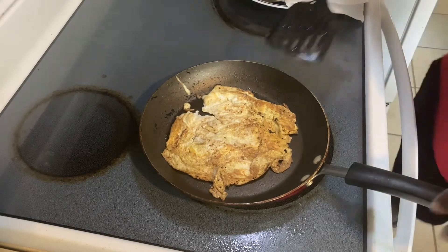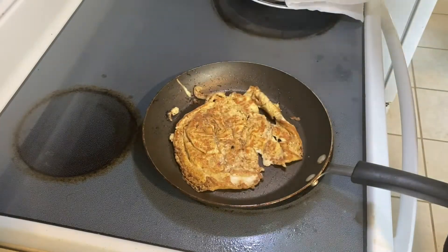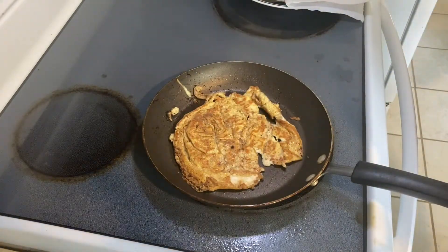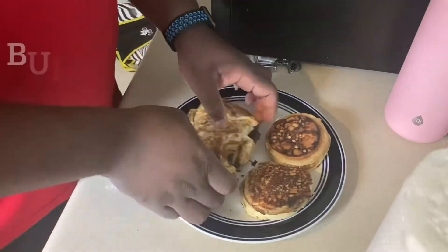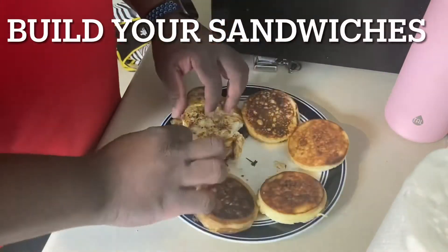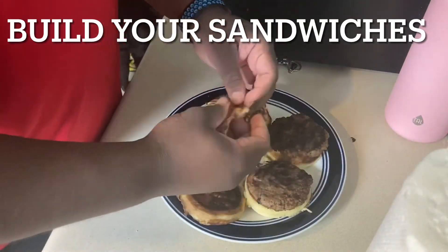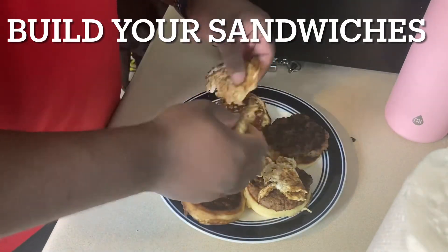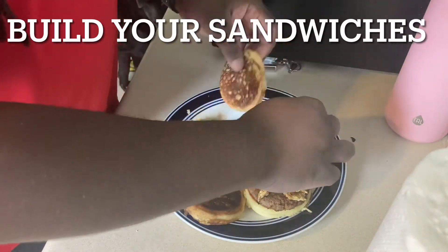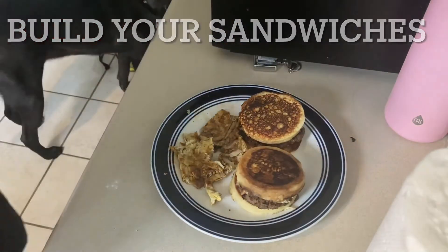I flipped it, made sure it was done on both sides, nice and brown, then put it on the plate and we got to build the sandwiches. I like my sausage on the bottom and then the egg on top. At the end I realized I didn't really want the egg on the sandwich and I ate the eggs by themselves — but here's a picture of what it looked like when I was done. Thank you.